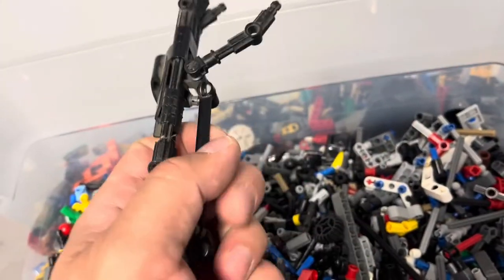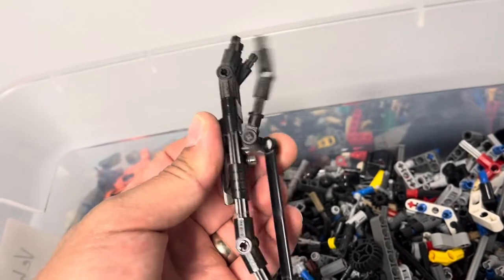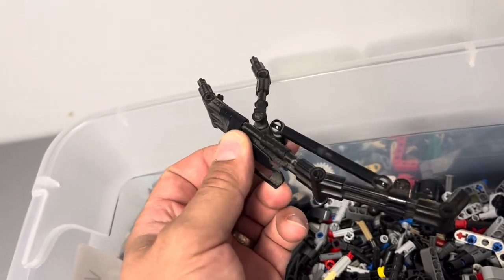Just found this in there. I know what this is from, and it definitely needs to be cleaned, but this is from the buildable Darth Vader. It's pretty cool because he could make his arms move.